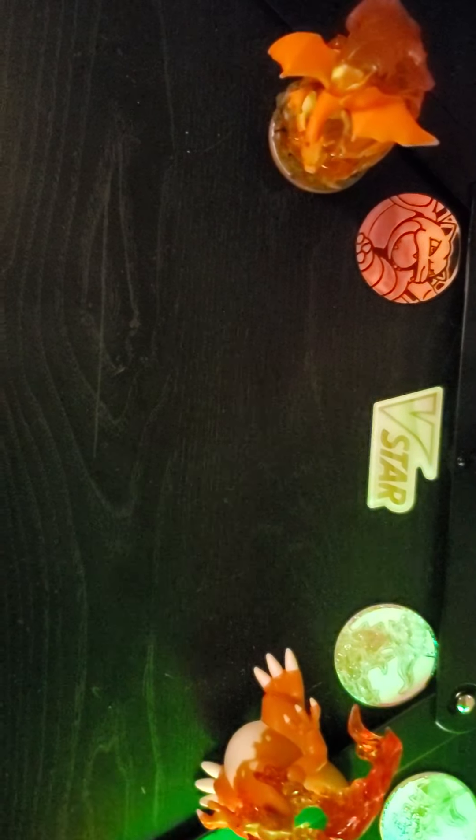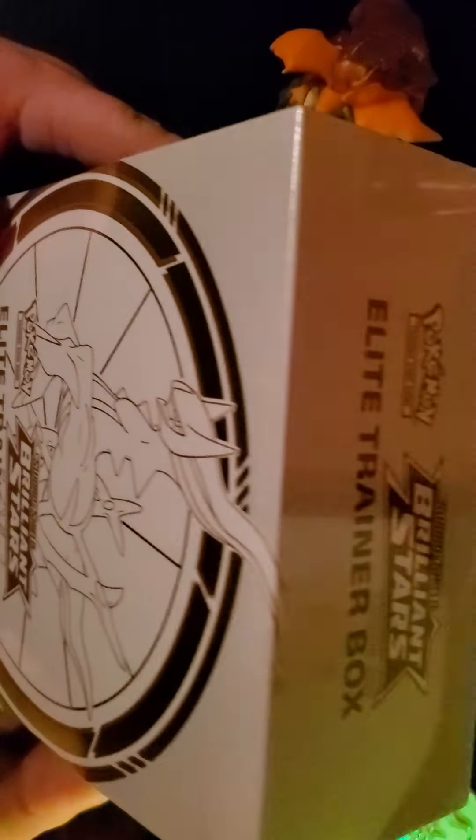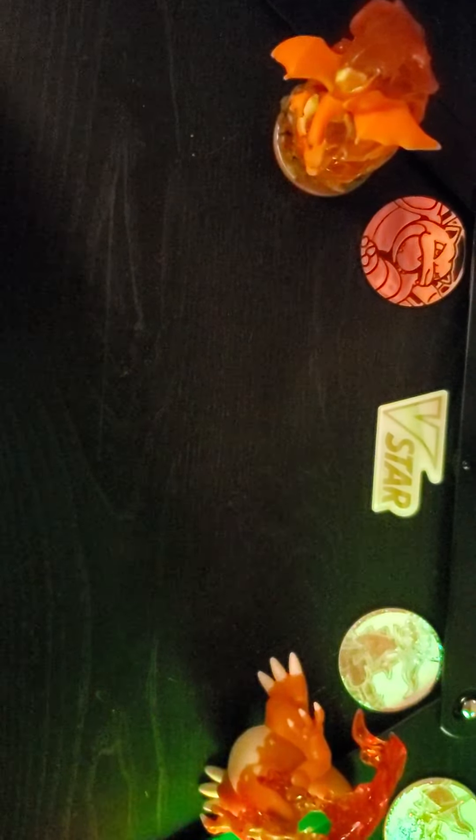Welcome back for number three, folks. Today we are going to do a Brilliant Stars Elite Trainer Box. Let's get this opened and we will get started.